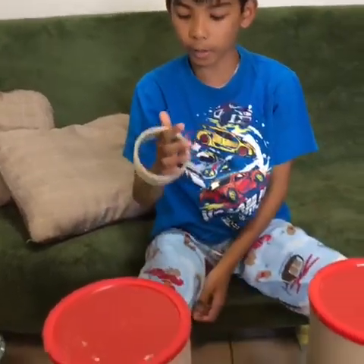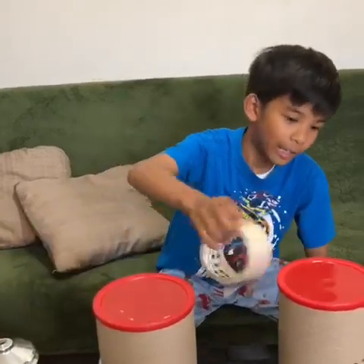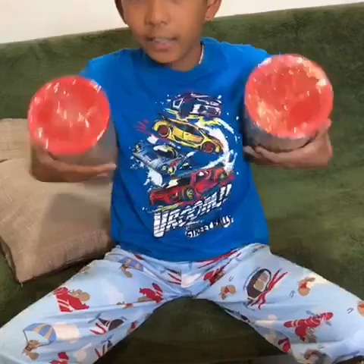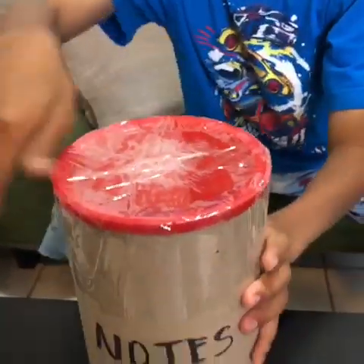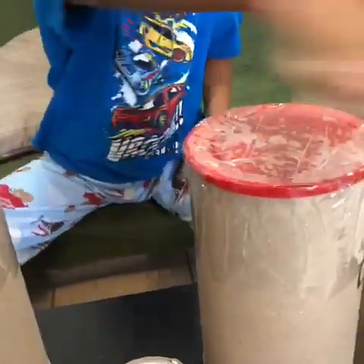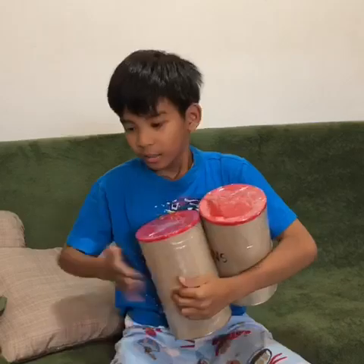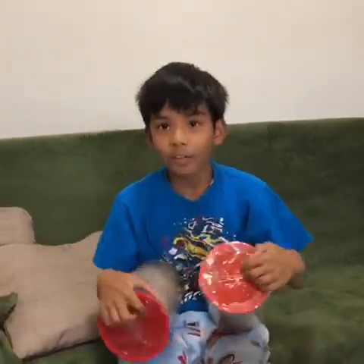After putting the lids back, we're going to ask your parents to use tape to secure it. We might open it during Christmas! Now that we've secured them, they're so cute — like candies. We secure the top and wrap the tape around like this. My mom is done with the wrapping.